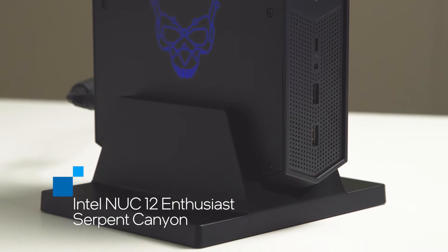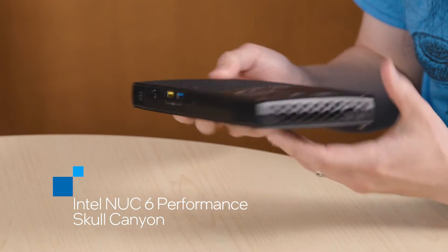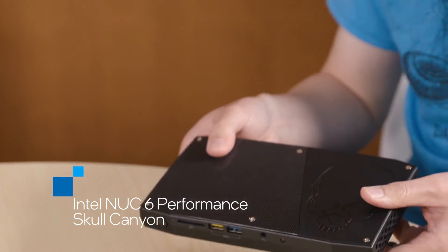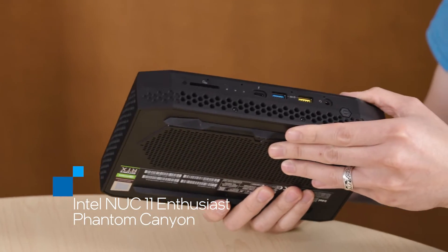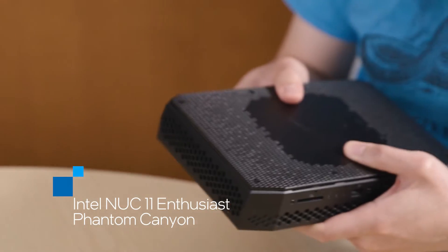So this is the Serpent Canyon NUC, but before we begin that, let's do a little history on NUCs. From 4x4, this is Skull Canyon — a NUC that our customers asked us for higher computing power and also more IO ports. Our customers are always asking for more. The next NUC that we came out with is the Intel NUC 11 Enthusiast, codenamed Phantom Canyon. This one is designed with soldered-down mobile discrete graphics, and this is NUC 11.